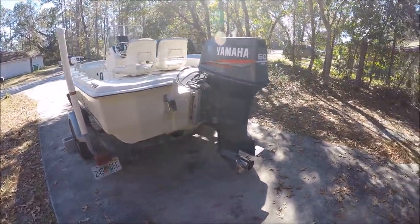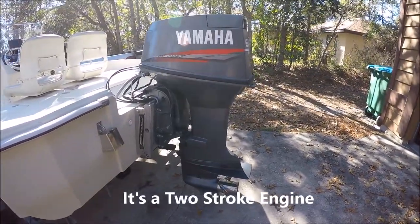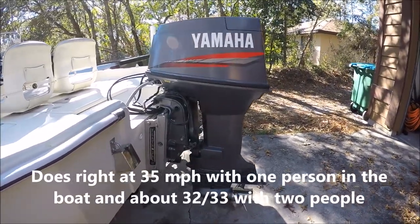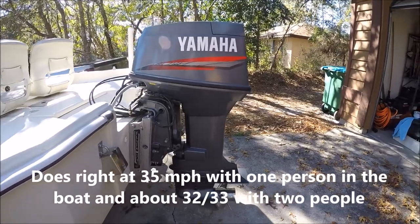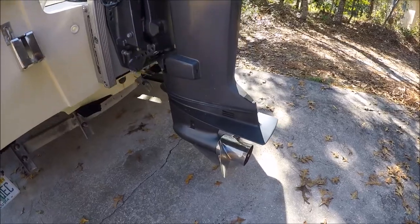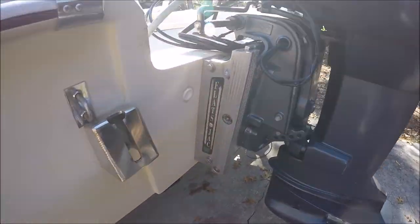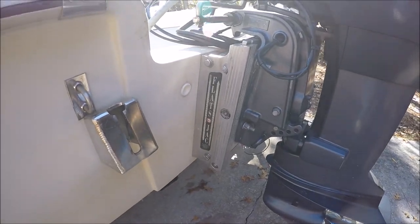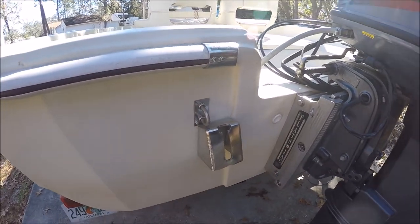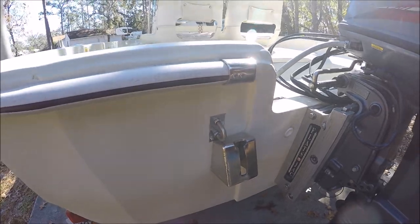Let's start off at the back. It has a 60 horse Yamaha engine, 1999. It runs like a sewing machine. It's got 120-25 psi per cylinder, and a stainless prop on it. And it's got a nice jack plate — I love that thing for fishing the shallows. Power trim and tilt. And it has a stainless dive ladder that I use occasionally when I'm down in the Keys.